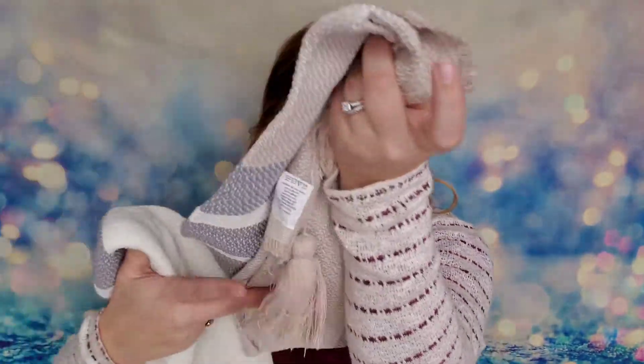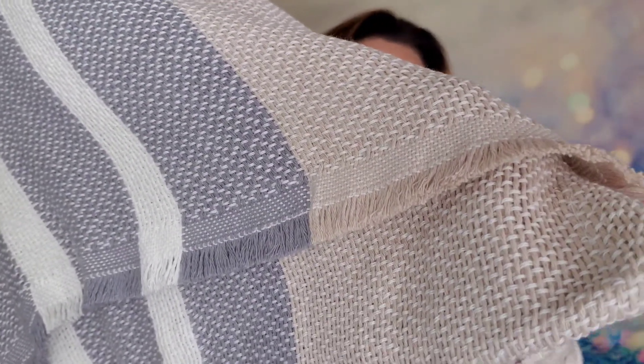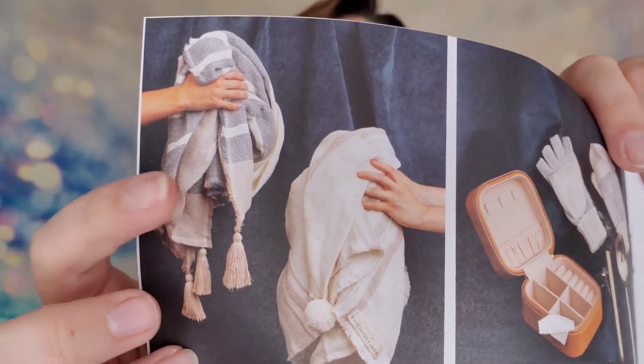This blanket is so big and heavy it's hard to manipulate, but you can see the gorgeous fringe along the finished edge. It will actually keep you warm — some throws are soft but really thin, but not this one. That's why it's a $120 value. We received the slate colorway; the cream version would have been lighter in tone. Both are very pretty.